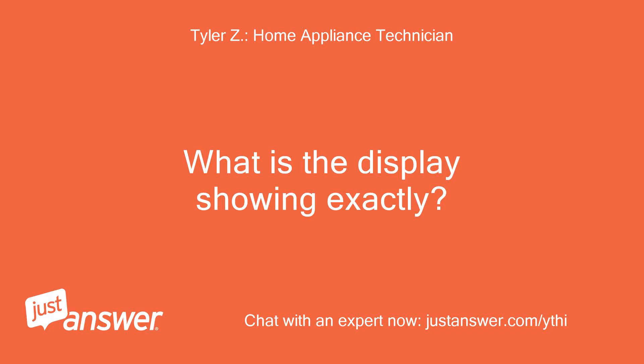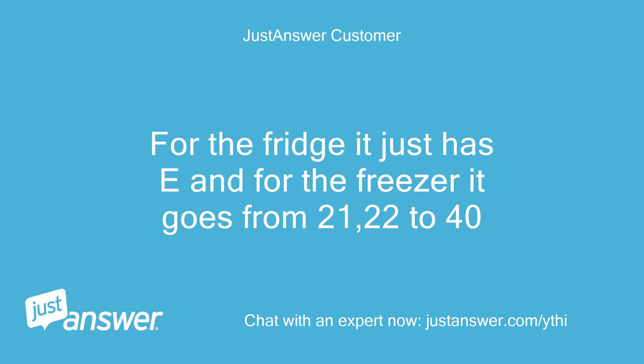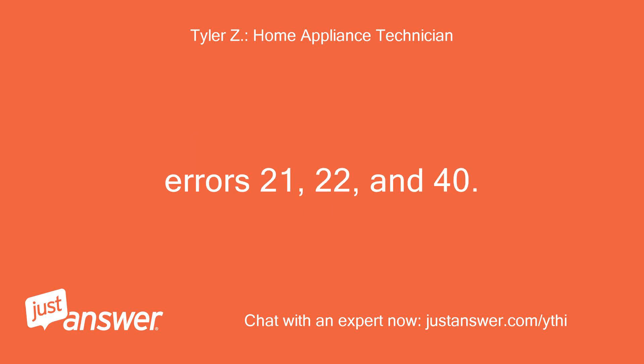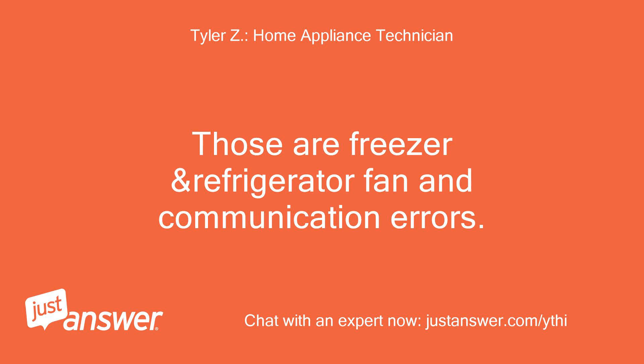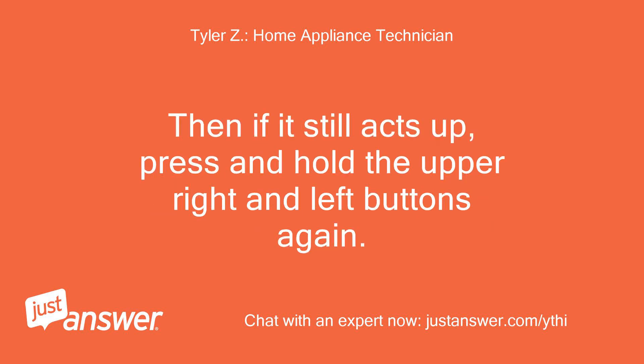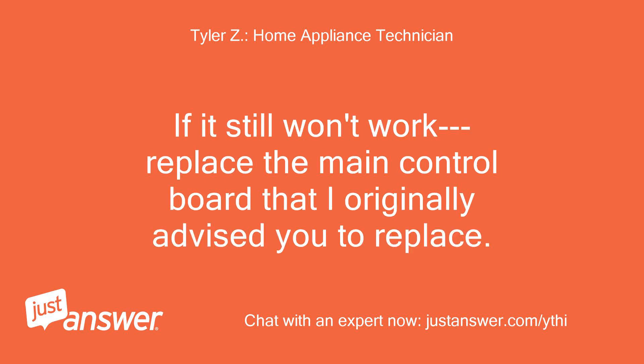What do I do now? What is the display showing exactly? For the fridge it just has E, and for the freezer it goes from 21, 22 to 40. Okay, so those are your error codes — errors 21, 22, and 40. Those are freezer and refrigerator fan and communication errors. Try unplugging the refrigerator for 5 minutes to reset the electronics. Then if it still acts up, press and hold the upper right and left buttons again. If it still won't work, replace the main control board that I originally advised you to replace.